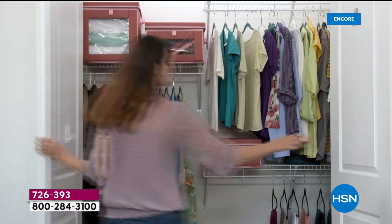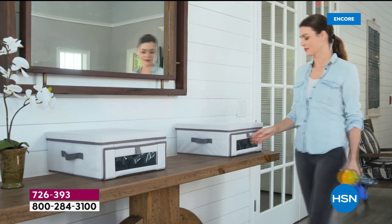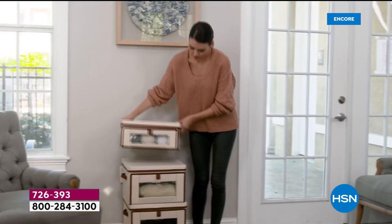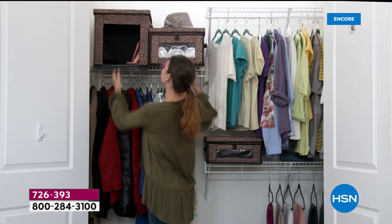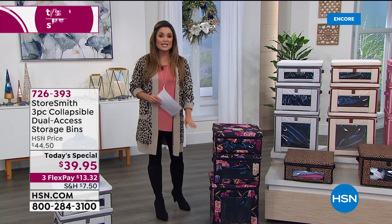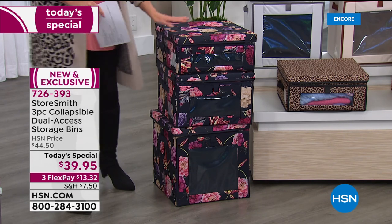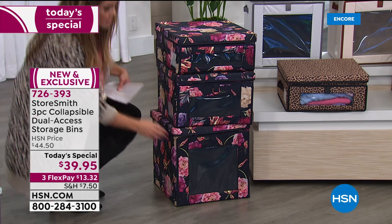In the front there's a magnetized flap you can pull open and easily grab whatever you want. There's a window on the front so you know exactly what's inside. There's also a very sturdy lid on top that you open for full access. You get a set of three — small, medium, and large — all 15 by 15 square, with heights of 7 inches, 10 inches, and 15 inches.